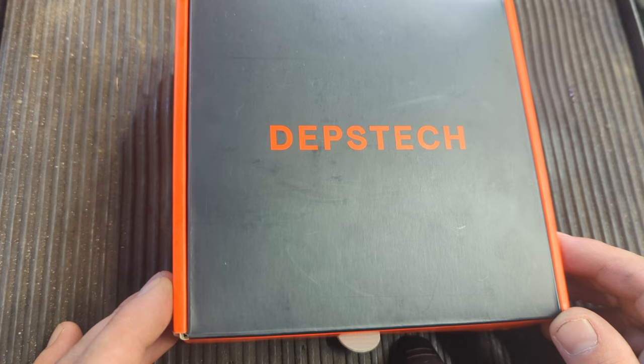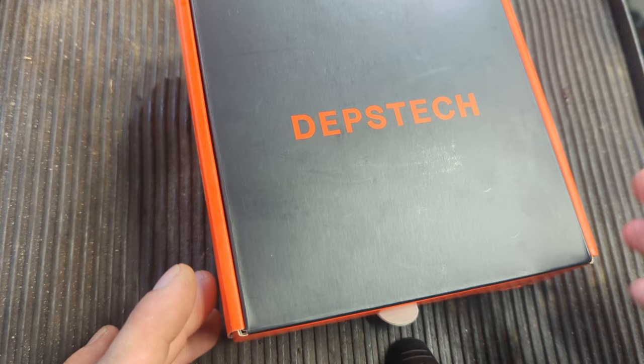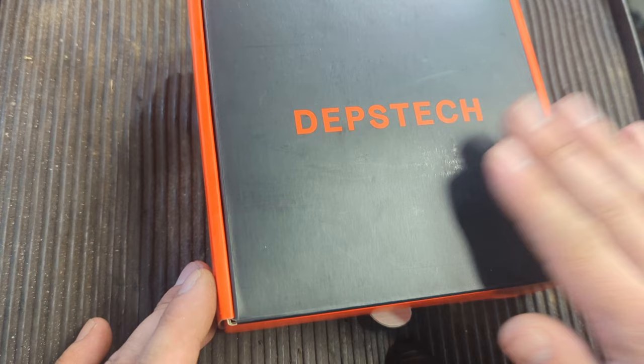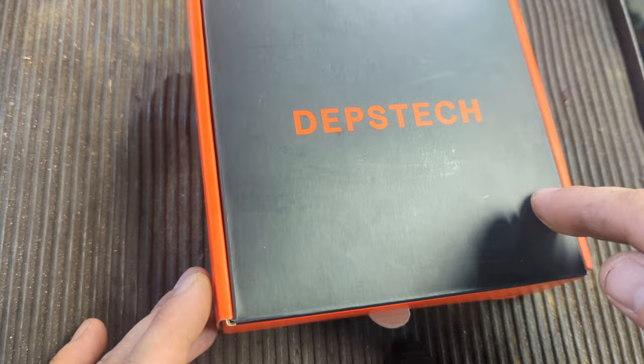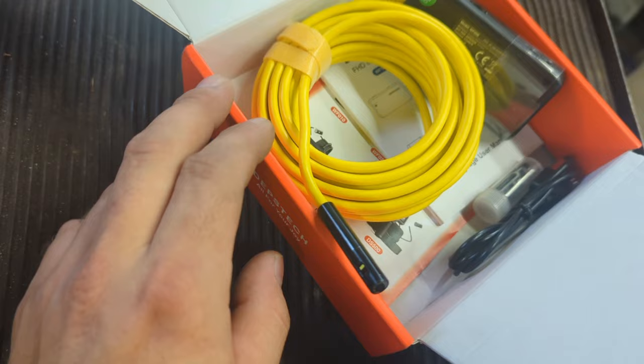I'm going to do a small unboxing, show you guys what this comes with, and then we're gonna test it on a vehicle. It should be about a five to ten minute video total, and then I'll give you the price of this tool. This one is Wi-Fi so it will be used on your phone or tablet. One thing I don't like is that for the price, they should at least include a carrying case, especially since these are pretty fragile.